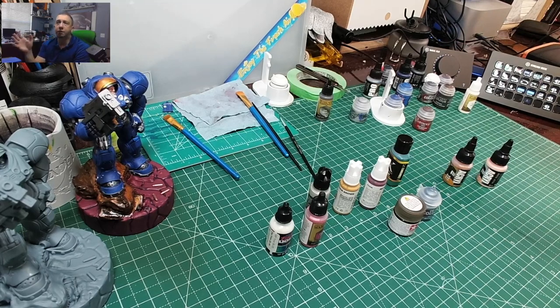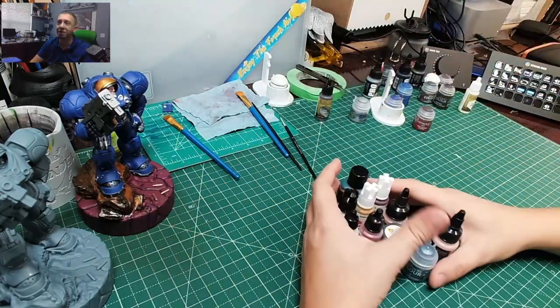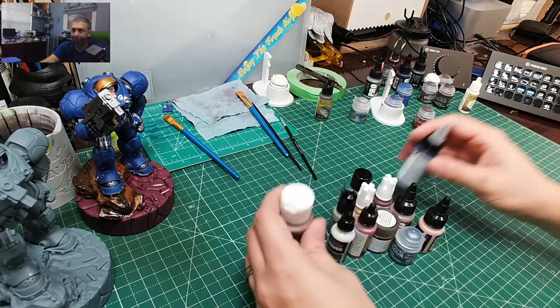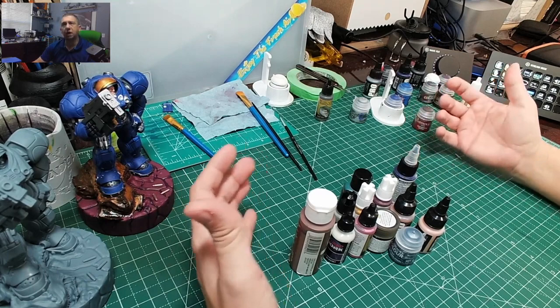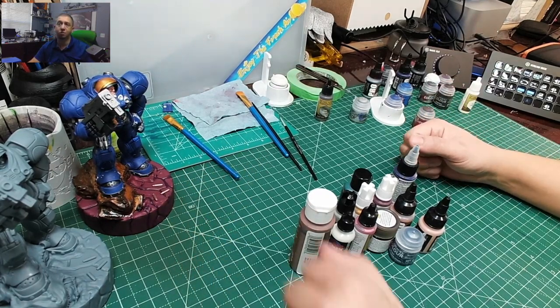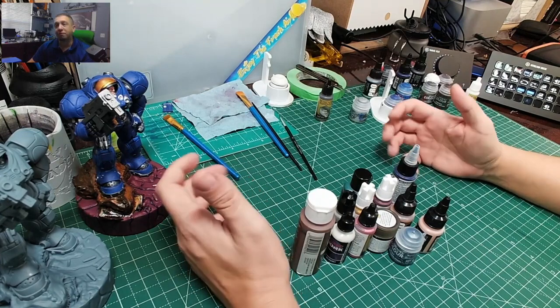Alright, so we've got a wide arrangement of paints — bottles all over the desk, and I'm even missing a few more brands. It's a lot of paint. What is best? What's the best paint to use? I can tell you right now: it's honestly your opinion. There is no perfect paint.